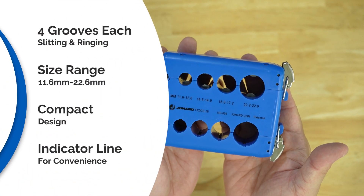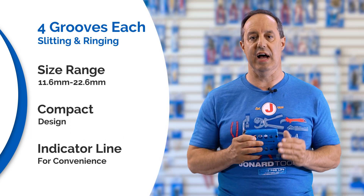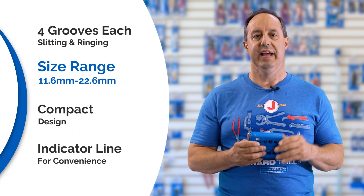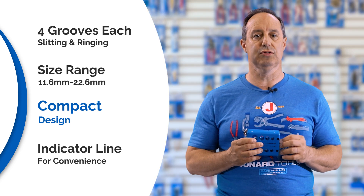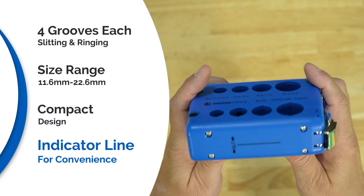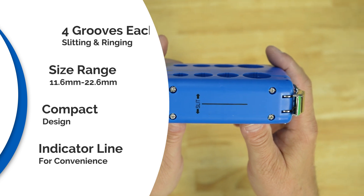The precision grooves — four for slitting and four for ringing — range in size from 11.6 millimeters to 22.6 millimeters. Its compact design with included tethering hole makes it perfect for use on the go or in tight spaces. A convenient indicator line marks the position of the blade for accuracy while slitting and ringing.